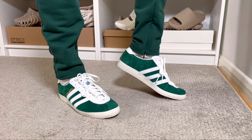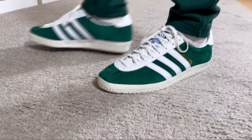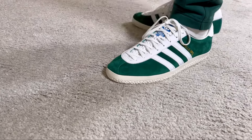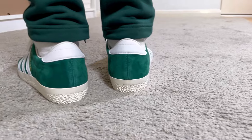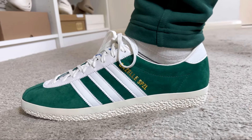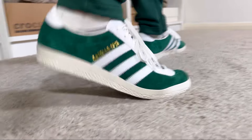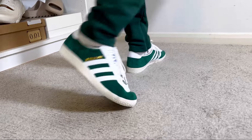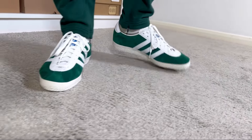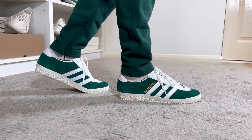Overall, this latest release from Adidas — the Gazelle Special in green and white — looks quite nice. For the retail price of £110, the materials are good and almost the same as a normal pair of Gazelles, but with slightly different paneling at the front and a changed midsole which looks nicer. I also feel it's slightly more comfortable, possibly because the midsole is a bit thicker and more flexible. If you don't pay close attention you'd think it's a normal pair of Gazelles, but it does look much nicer. If this colorway isn't for you, there are another one or two color combinations available on the Adidas website.